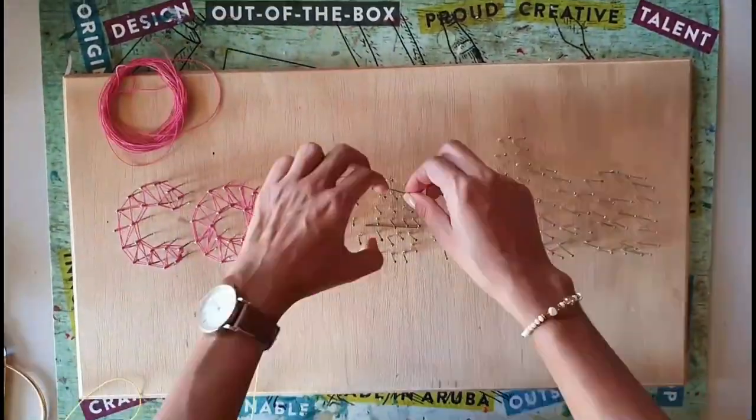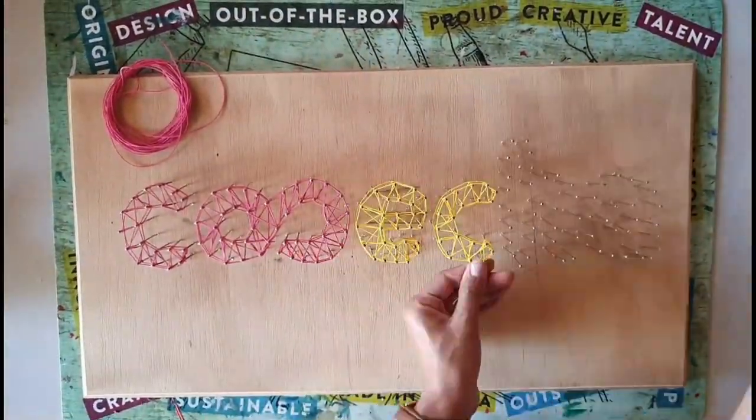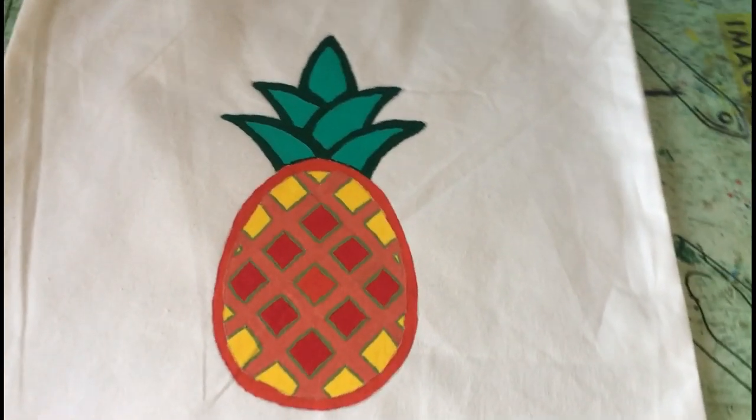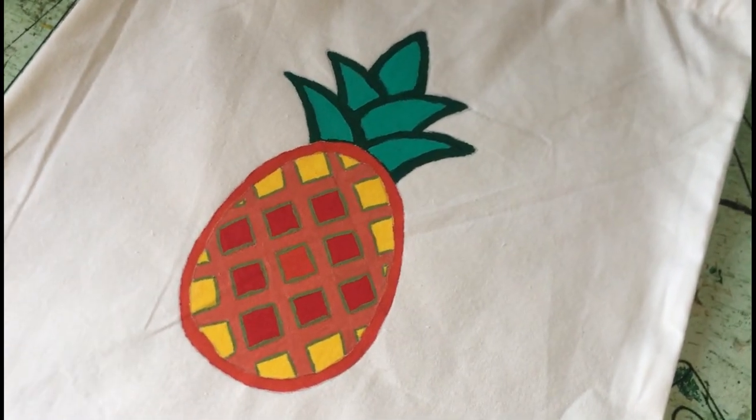Hello everyone and welcome to Cosita's DIY session. In this video we are decorating a bag with a painted pineapple. This technique can also be used on t-shirts or other clothes you want to paint.